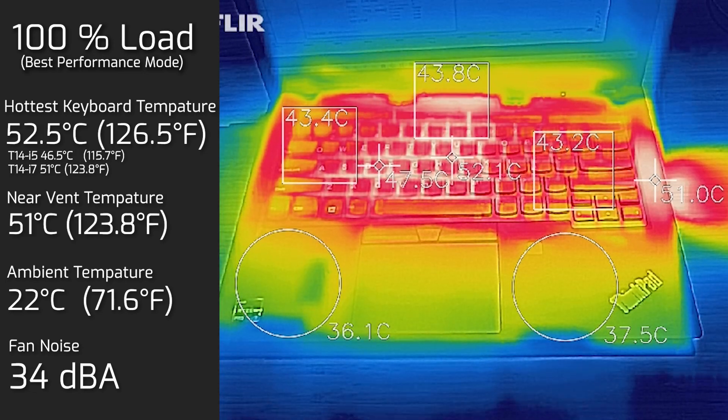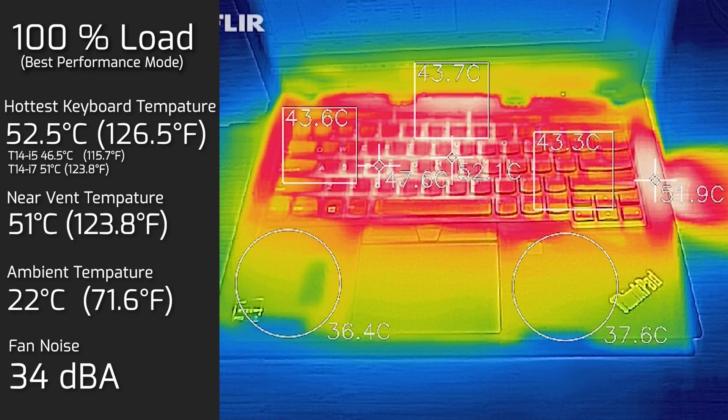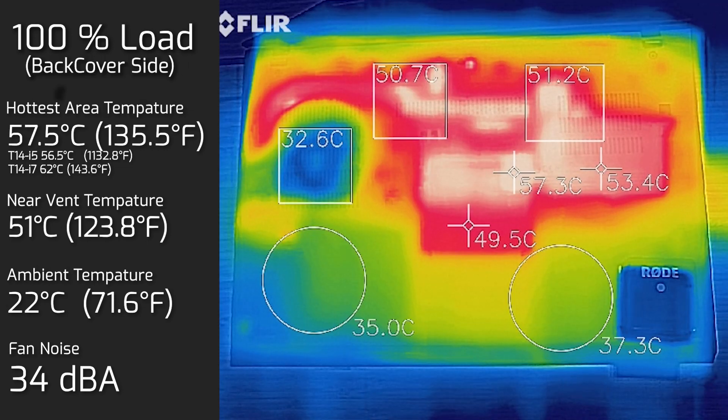At 100% load, the maximum keyboard temperature was 52.5°C and the maximum fan volume was 34 decibels — very quiet even under full load, and actually one decibel quieter than the Intel version. The bottom back cover measured a hottest area of 57.5°C, which is quite hot, so I would not recommend placing this on your lap.